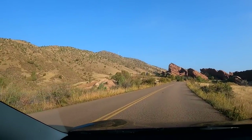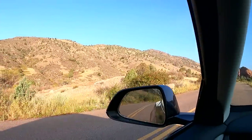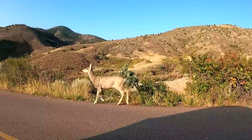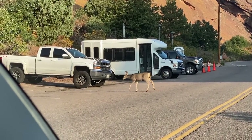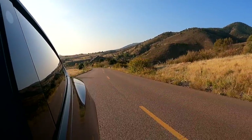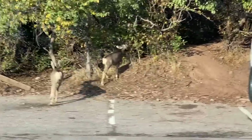Look how beautiful this is! There's wildlife out here — that is so cool. You've got to be very careful when you're driving here. There were apparently a lot more back there — you can see the whole family out. Really cool.